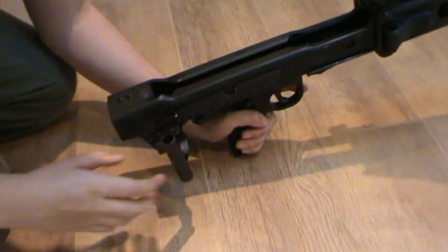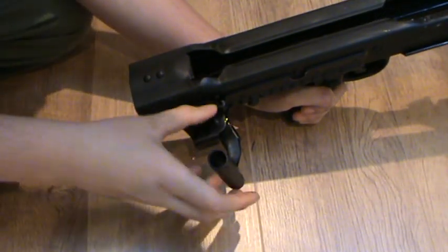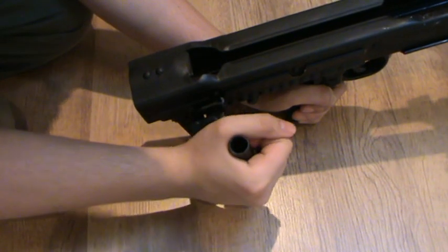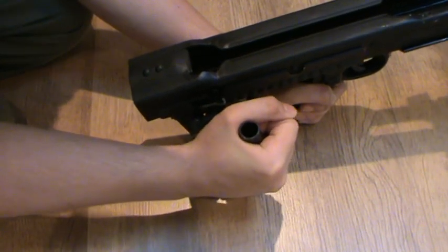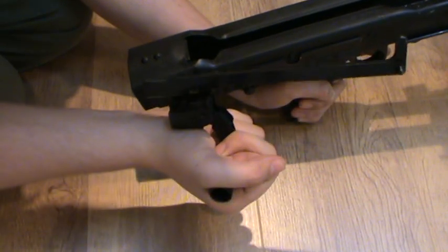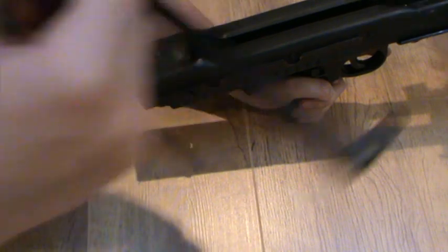The charging handle — you'll notice there is a little clip here, which sort of springs out. If you bend the charging handle halfway, you'll notice that that pops out. Simply pull that to the rear and it will just drop out the side like that. Place that to one side.